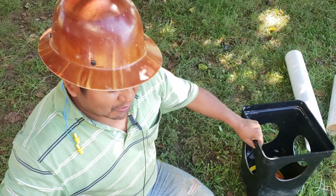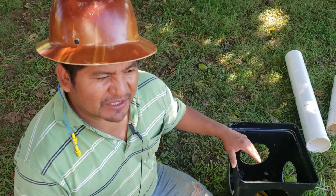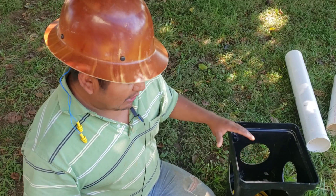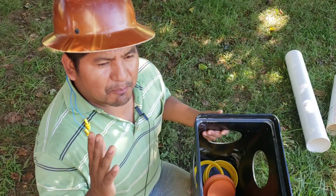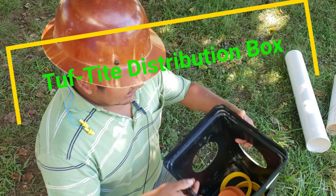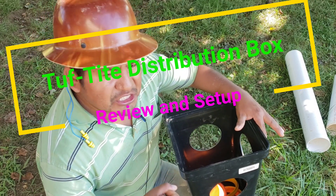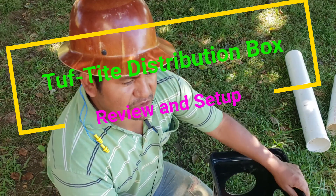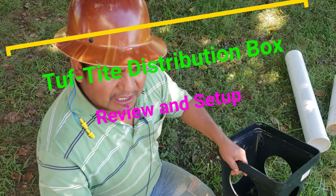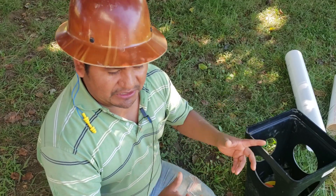Welcome back to another video. Before you subscribe or unsubscribe, I decided to do something different on this channel. This is an automotive channel, but I decided to do this plumbing stuff here. This is the distribution box for a septic tank or drain field. Let's get into it.